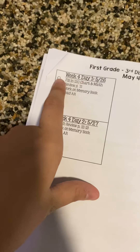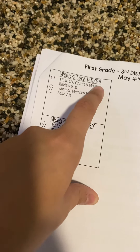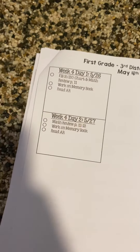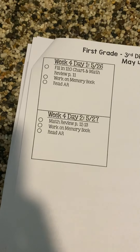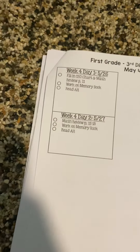Now week four, day one is May 26. It's actually a Tuesday because that Monday, May 25th is Memorial Day. So there is no work for that day because it's a holiday — no scheduled work. So this would be for Tuesday and Wednesday of this week, in case we need more time to figure out if we'll be coming back to school or not for the last two weeks of school.